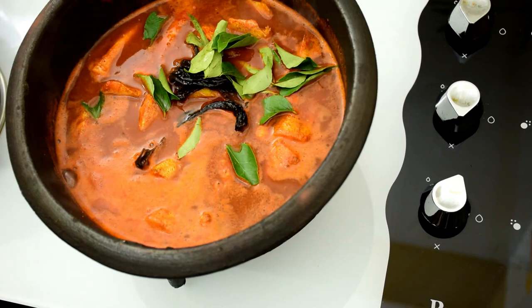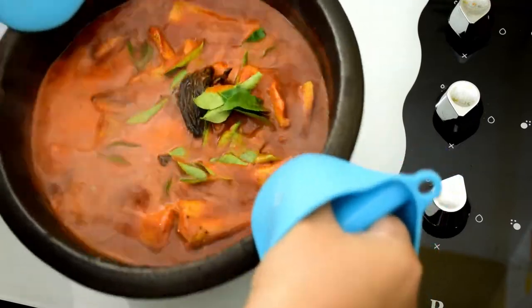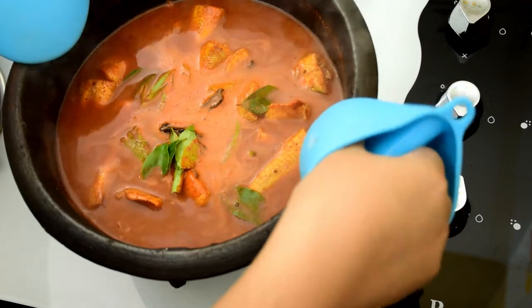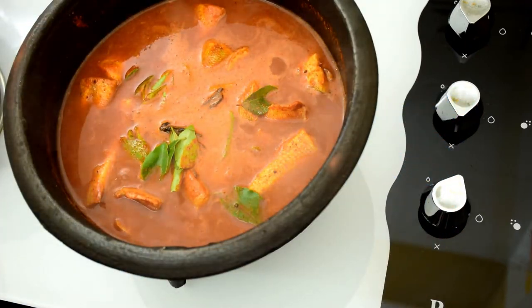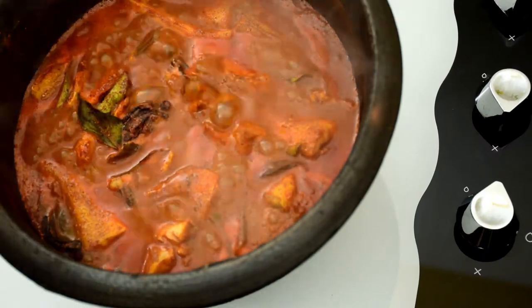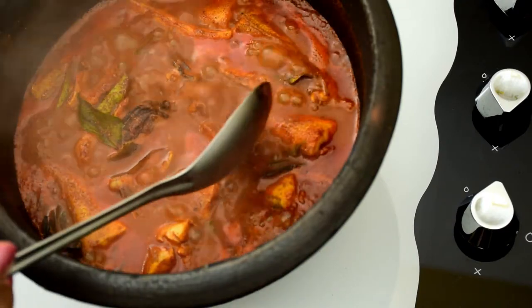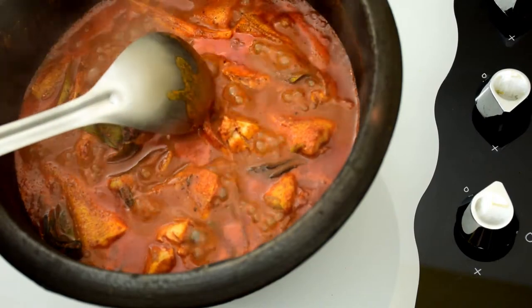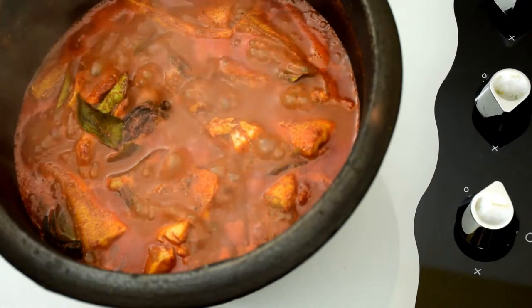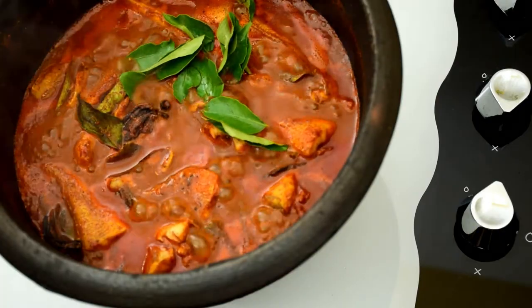Now coming back to the recipe — add lots of curry leaves; I have added about two sprigs. Lift the pot and swirl it as shown in the video so that everything is combined well. Cook it for another 10 minutes so that the fish cooks through. The fish has cooked well now — add the remaining curry leaves, swirl the pot, and turn off the flame.